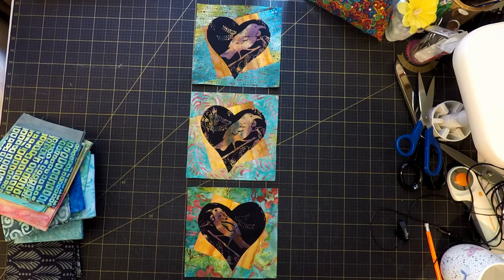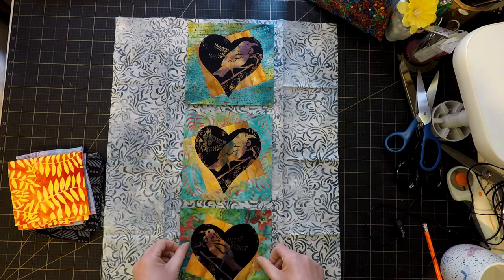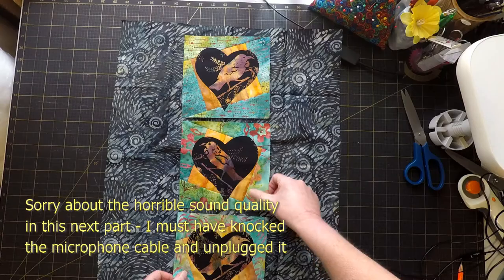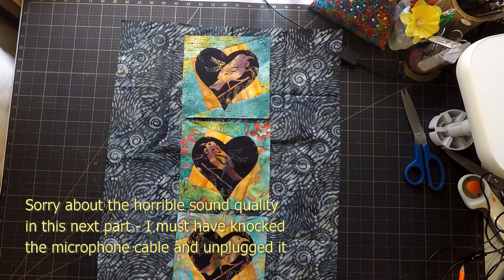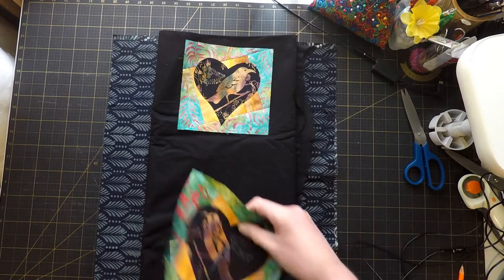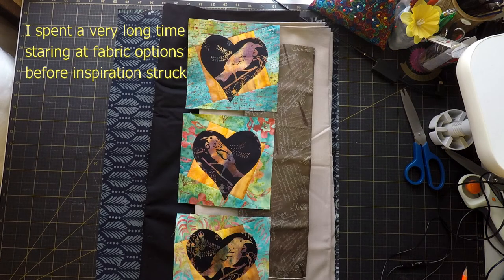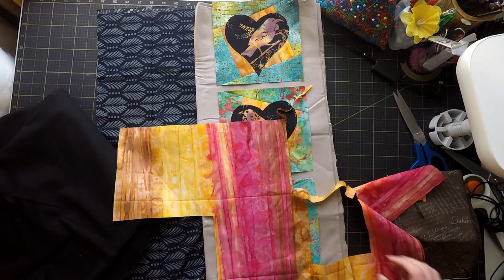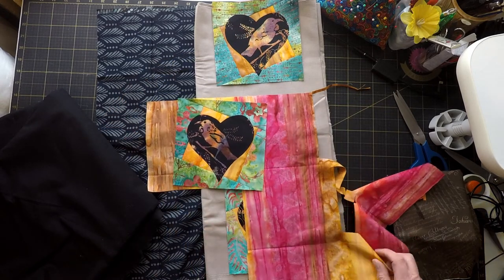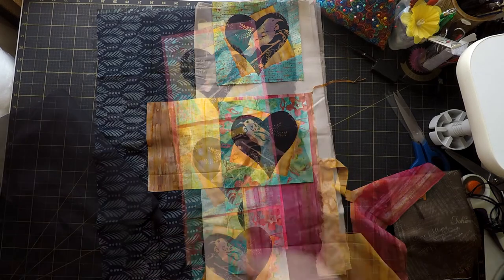Now we get to the really difficult bit — I'm going to figure out a background for these. That one just totally washes them out. That one's not batiky enough. That just doesn't work — it's too grey, there's definitely not enough contrast. So the other option is plain black. Just looking at the scraps of this fabric here, there's not very much of it, but there's probably enough to get a very thin pink border around each one — I kind of like that.